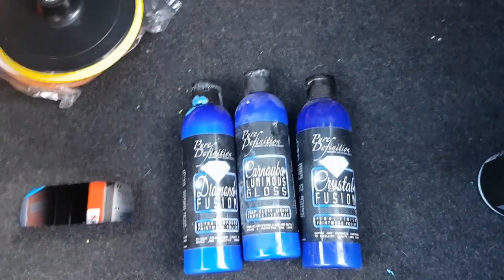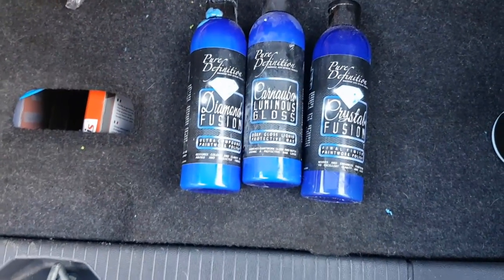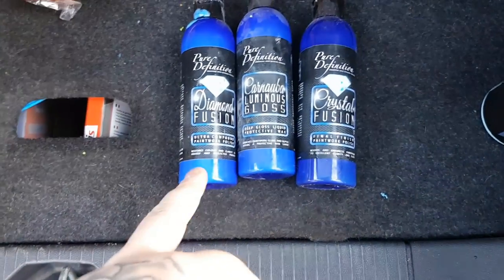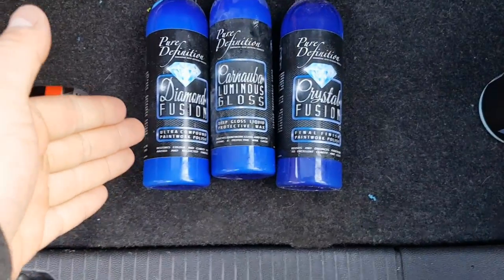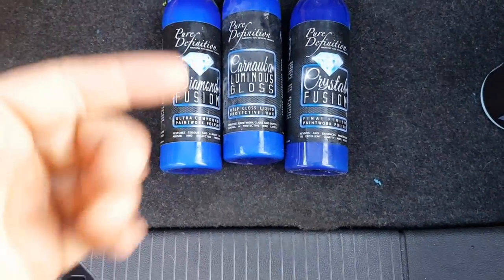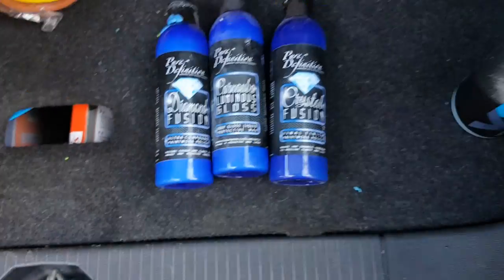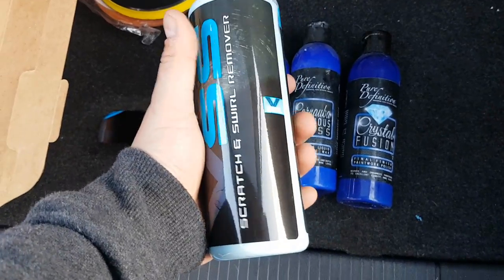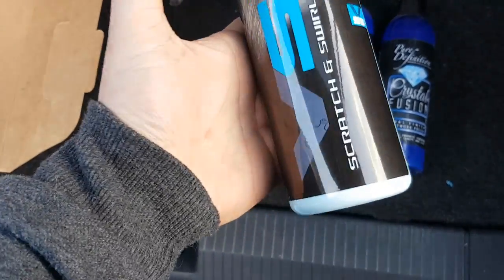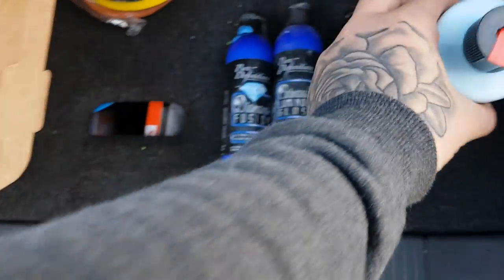For this process I usually use Pure Definition Diamond Fusion and Crystal Fusion — they usually have a three-step compound: an ultra compound paintwork polish, a wax, and a final finish paintwork polish. However, I have started using the VSS scratch remover, which is absolutely fantastic — a brilliant product. It's quite expensive but lasts a long while, so I would recommend it.